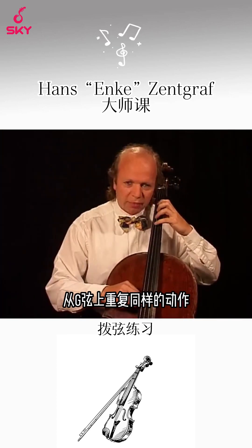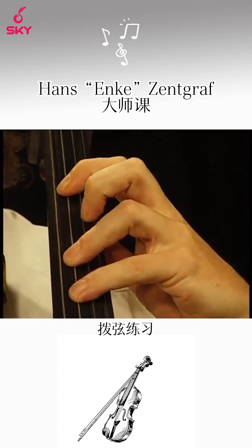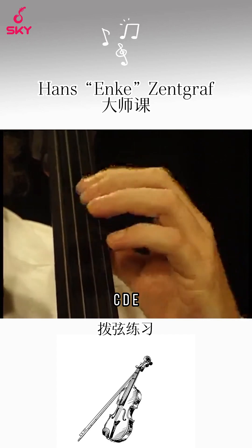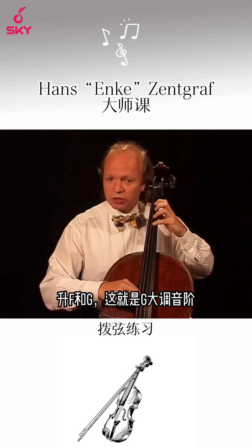Now do the same thing starting on G: G, A, B, C, D, E, F sharp, G. And that is your G major scale.